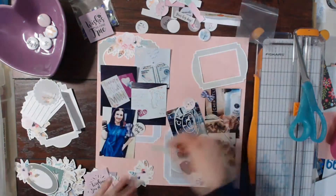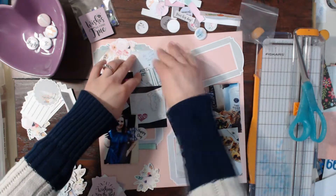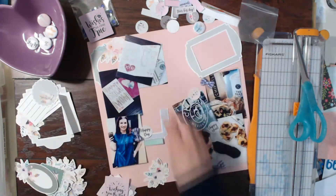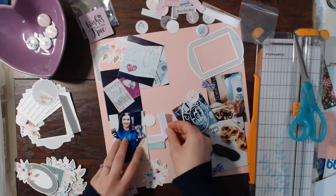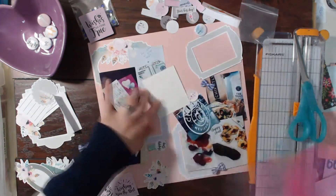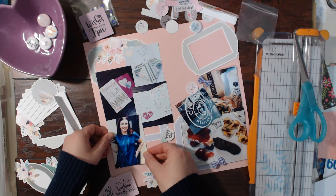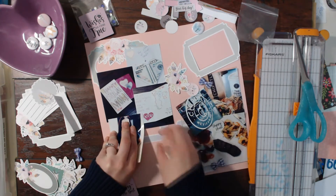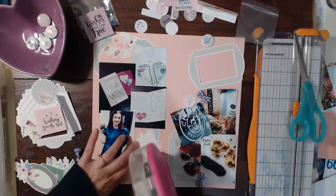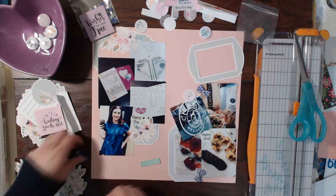I'm just playing around with the embellishments from the Wishes ephemera pack. This collection also includes a few sheets of digital designs — labels, circles, and banners — that you can buy as a digital download and print off yourself. Since I'm on the design team, Tuesday printed copies for all of us so we could show what they look like. I used my Silhouette with the print-and-scan feature to cut them out and it worked out pretty well.